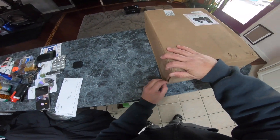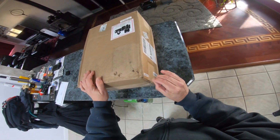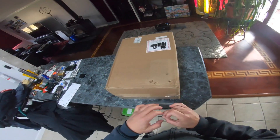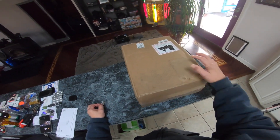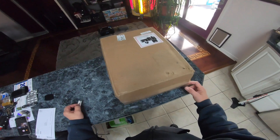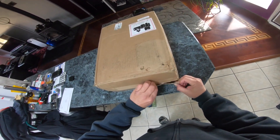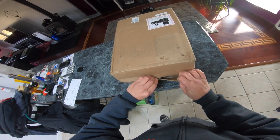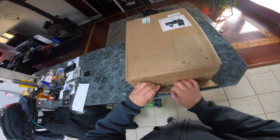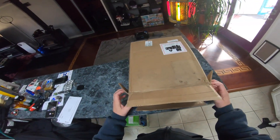I do an annual cross-country road trip and fly the drone all over the country. I've been waiting on this drone for my trip this year, and Drone Nerds in Florida was nice enough to get me this drone as soon as possible. So let's see what's in the box. I'll be leaving this week for my cross-country journey.